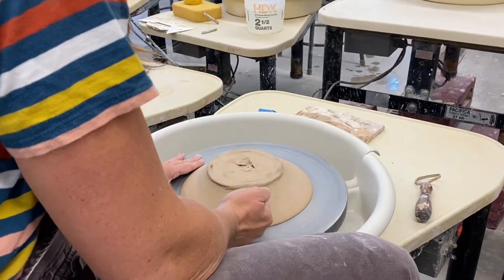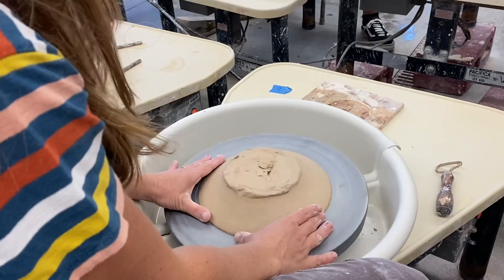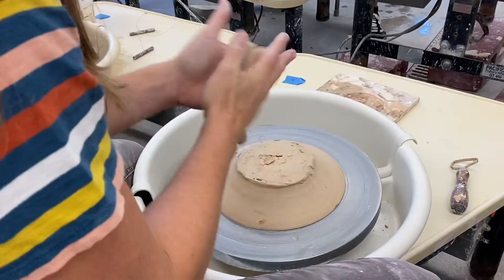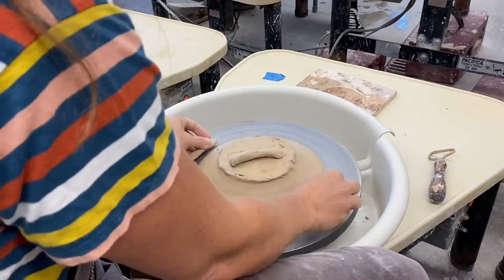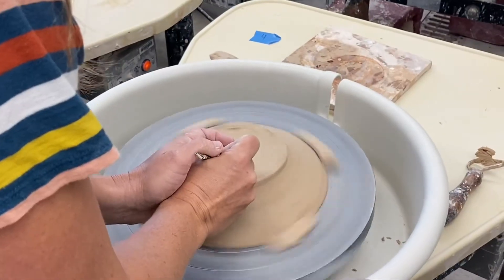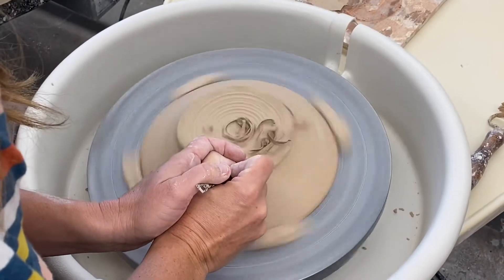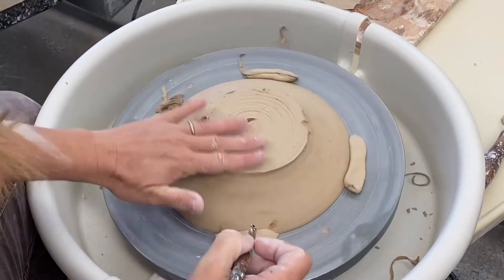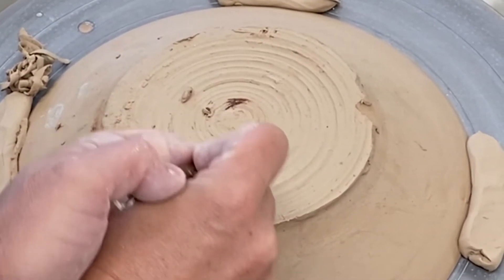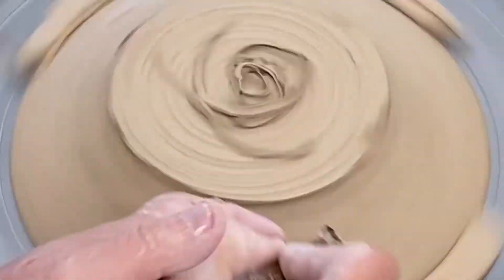For trimming this plate, I actually use the circles that are on the wheel head as a centering device — it's really handy when your plate is a perfect circle. Sometimes it's hard to re-level the bottom of pots, so for this piece I used the small loop tool on the circular side, and very carefully using two hands, drag it horizontally across the bottom in a way of scoring the bottom of the piece.